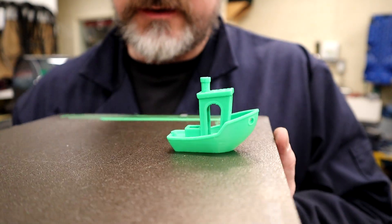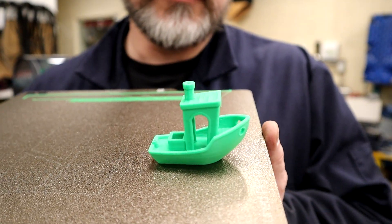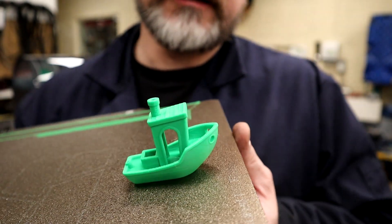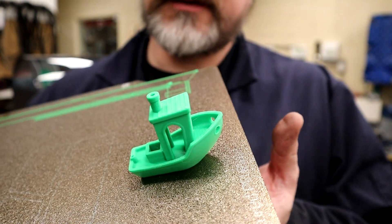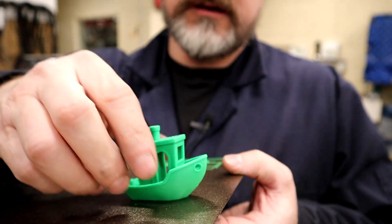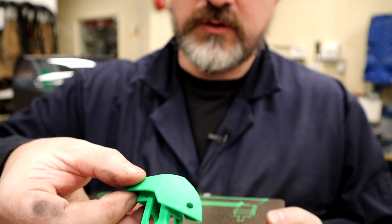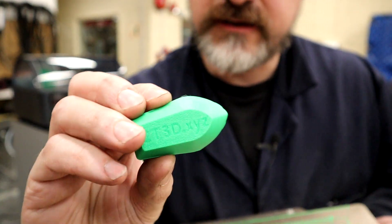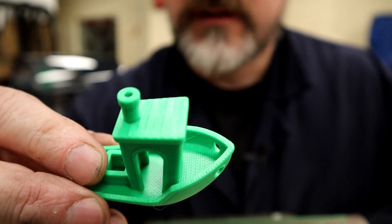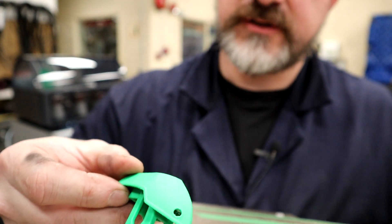That print turned out amazing. There are just a couple of loose strings, but considering I didn't run it through a slicer or do any fine tuning, it came out pretty awesome. It literally just fell off with one flex of the plate once it was cold. The bottom details are very clear — you can see all the writing. Very cool, and I'm excited to test the limits of this machine going forward.